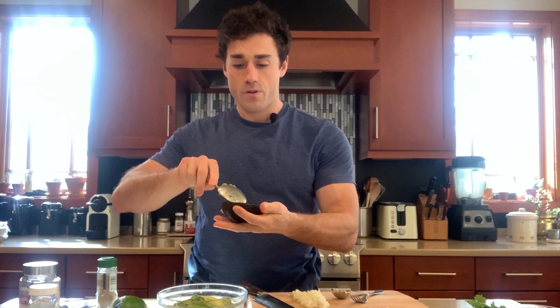I already have a couple avocados here. It's pretty simple if you've never dealt with them before — you just slice them in half, pull the pit out, and then take a spoon to scoop the flesh out. We're going to do three avocados for this.